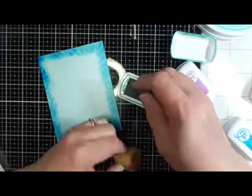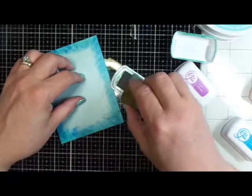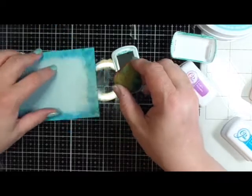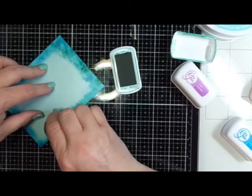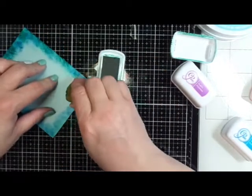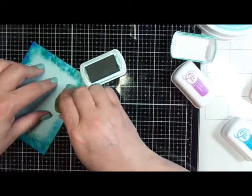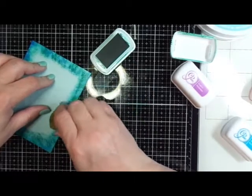Now I'm switching to Aqua Teenie. I'm just rotating my sponge to find a different edge, which has different texture than the side I already used. I'll tap all around this frame with Aqua Teenie, which is a nice greenish-blue color. Of course my stamped image is a jellyfish, so I'm trying to stick to colors associated with water, the ocean, or a beach — lots of blues and aquas.